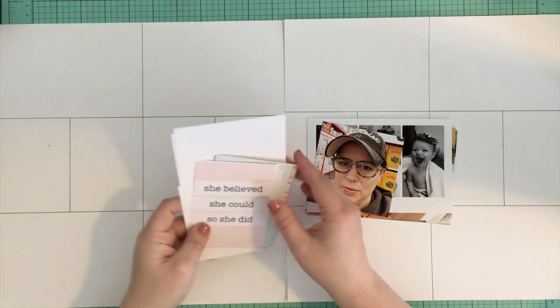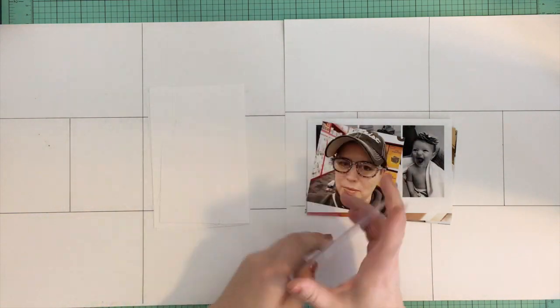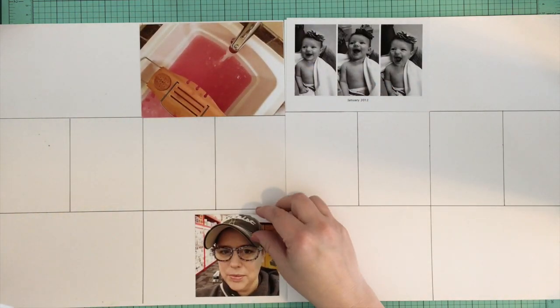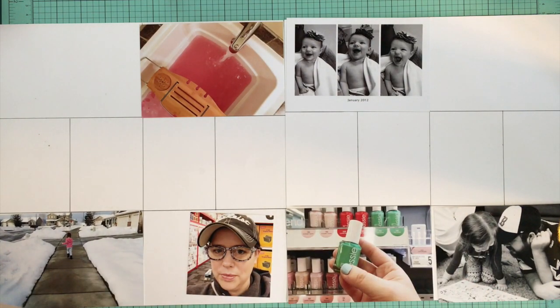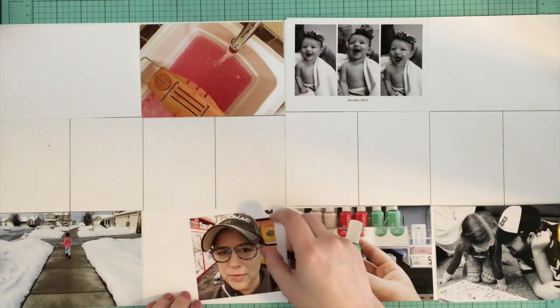Hey, it's Danielle and I am back with my week two of Project Life. For this spread I'm actually going to be using my Felicity Jane Susie kit. This kit is so pretty — it's full of pinks and sort of tealy minty blues and of course the Felicity Jane signature black and white, and I absolutely love it. I think everything turned out super cute because of this fun kit.